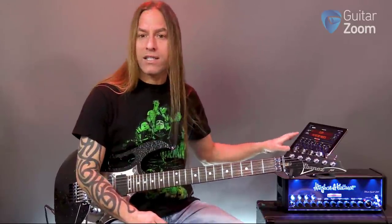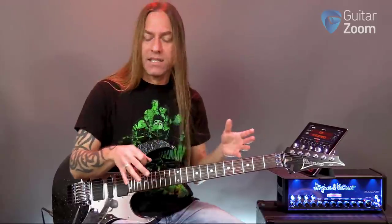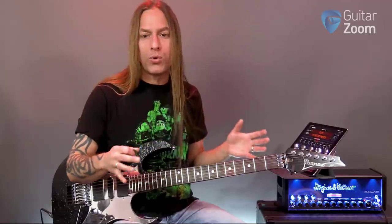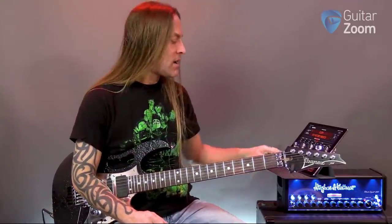There are always three steps for me. Once I've dialed in a sound that I like, I almost always dial it in with my center position pickup — that's ideally the sound I'm looking for. You can see my treble, mid, and bass are just a little bit over 12 o'clock, about one o'clock or so. The presence and resonance controls are at 12 o'clock. I try not to overboost anything or undercut anything — I just try to keep everything about the same.